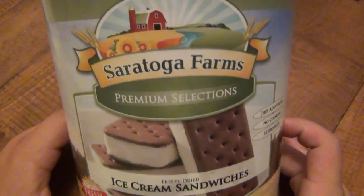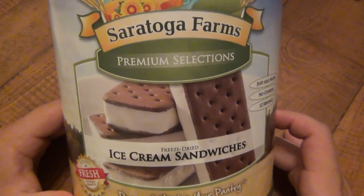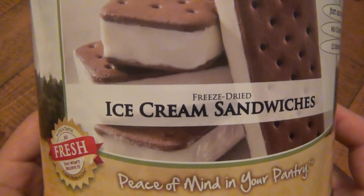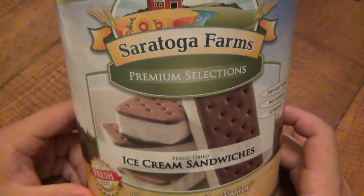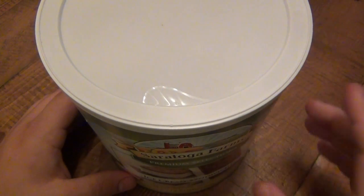What's going on guys? I want to do a review on some more survival food. This is a fun survival food — this isn't pinto beans and rice. This is ice cream sandwiches. Freeze-dried ice cream sandwiches to be exact. This is from Saratoga Farms. I got these from the Ready Store. I'm going to put a link in the description box so you guys can click on it and check these out.